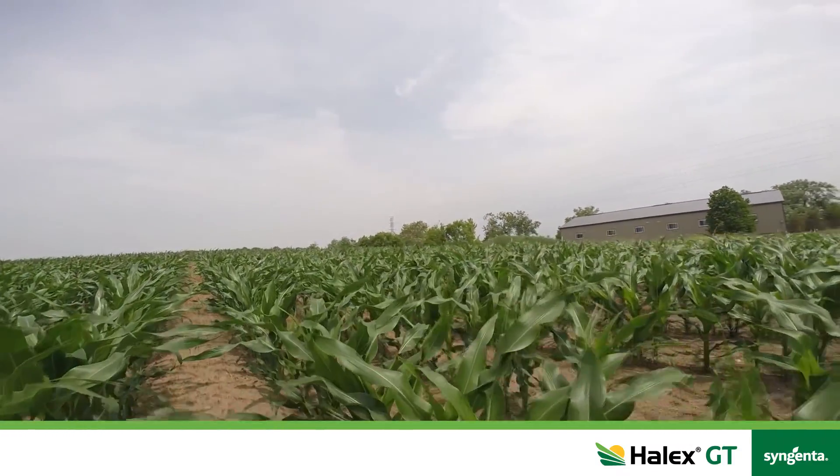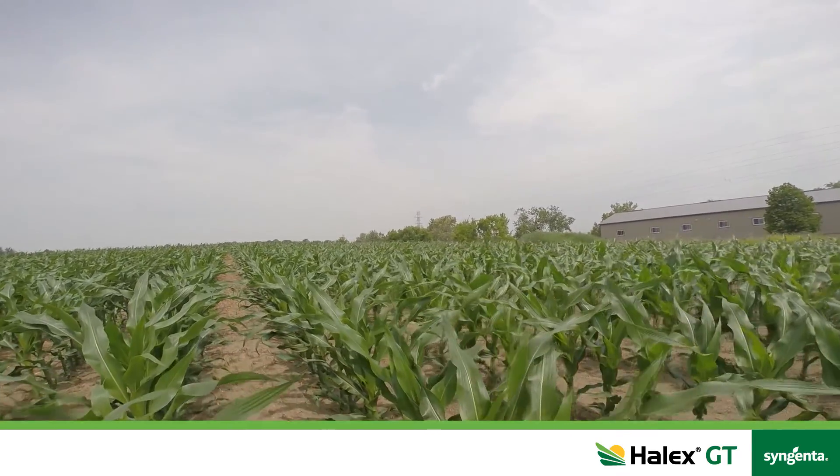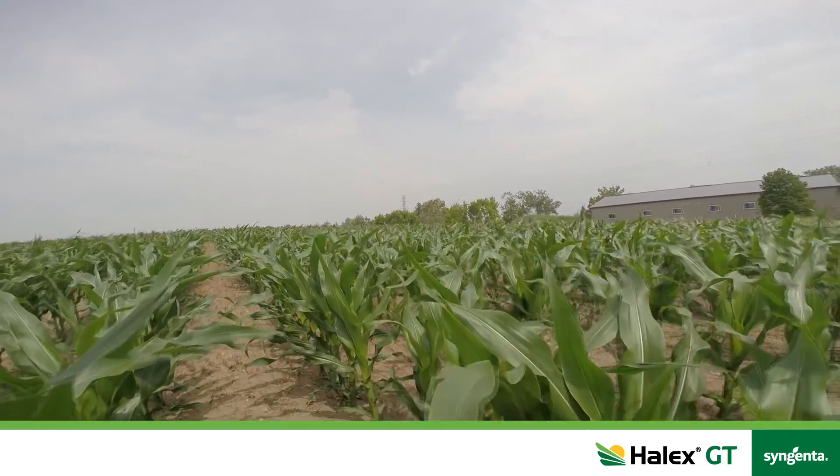Similar to a farmer that's using urea, if you're a manure farmer you want to apply that manure, incorporate it, get your corn planted as quickly as possible because that's going to maximize yield, and then lay down that Halix in-crop for season long control.